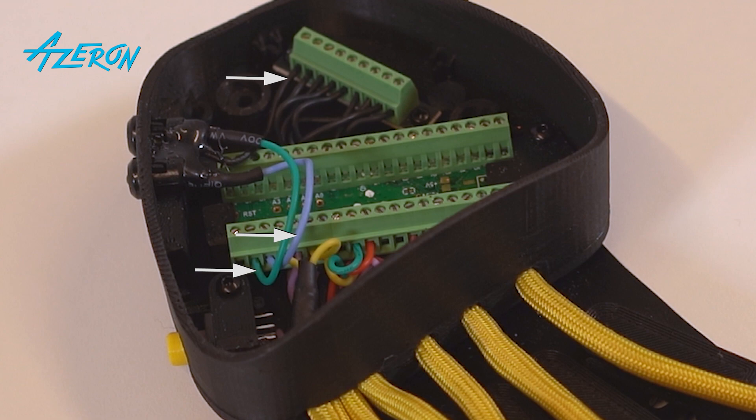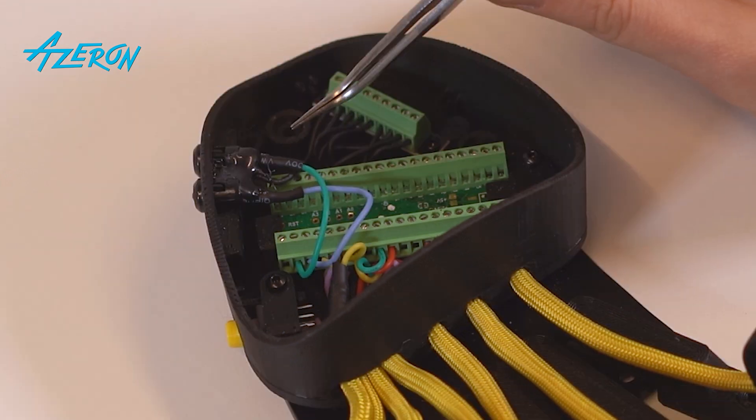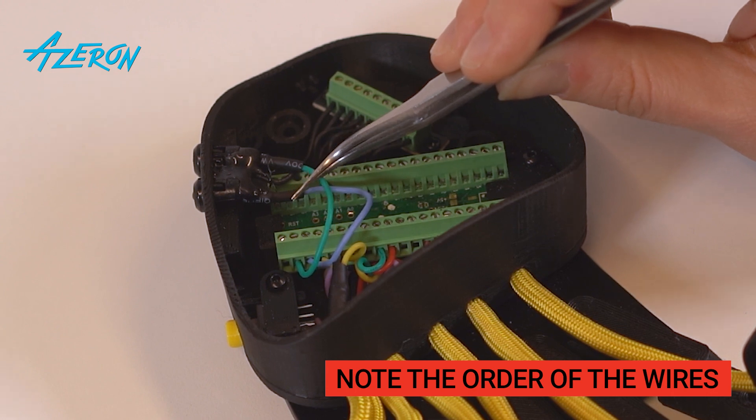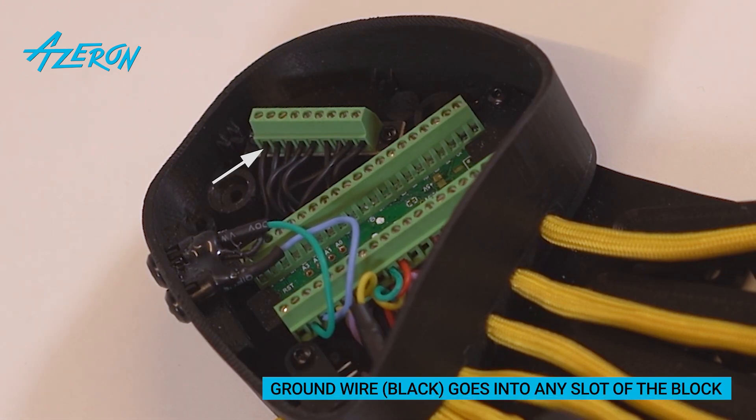You will have to remove the wires that connect the LEDs to the Teensy board and ground distribution block. Take a picture of these wires so you can reconnect them correctly later on. A casing might have these two wires interchanged, so make sure to note the order in which the wires are connected to the Teensy. Note that the black ground wire might be connected to another slot of the ground distribution block — you can connect it to any free slot of the block.